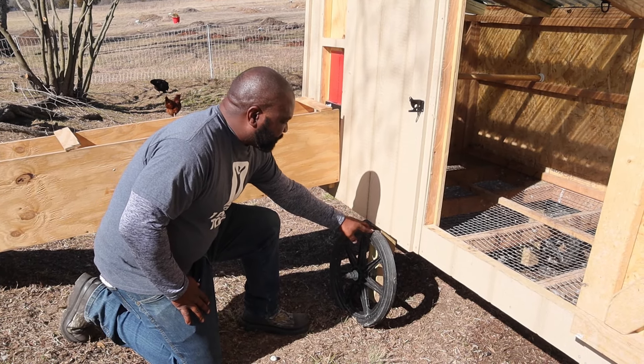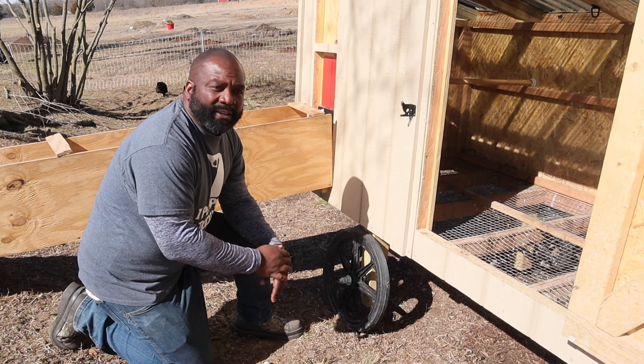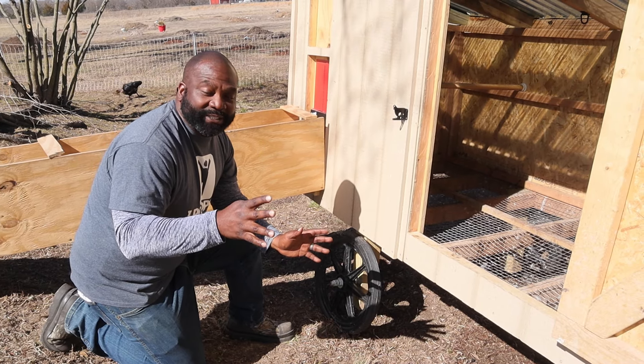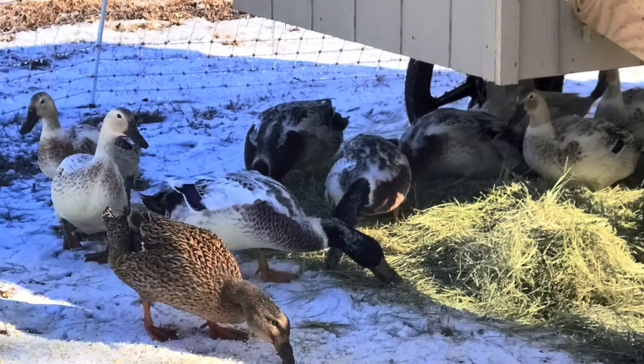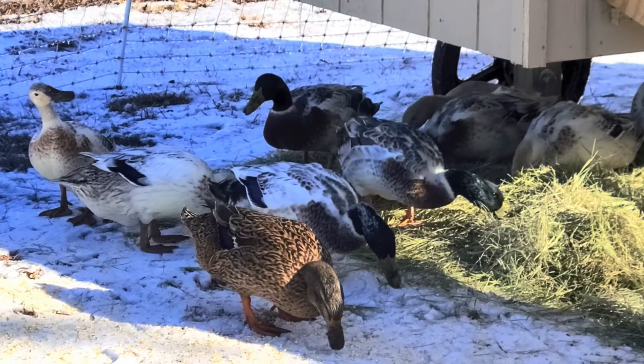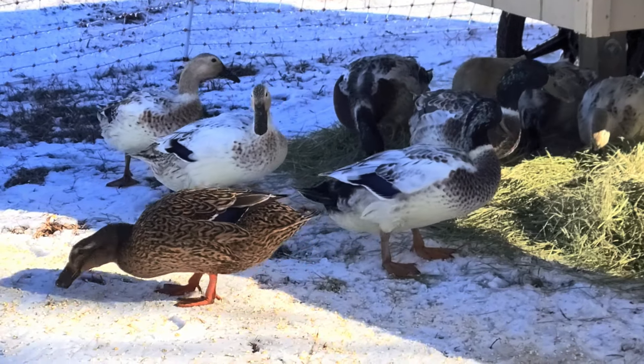To make it mobile, we added wheels, similar to what we did with the chick shaw. I also increased the height so the ducks are able to go up underneath there if they ever spot a predator — like they did with the hawks — and just run right underneath. I like that idea; however, there is one drawback that we'll talk about later.